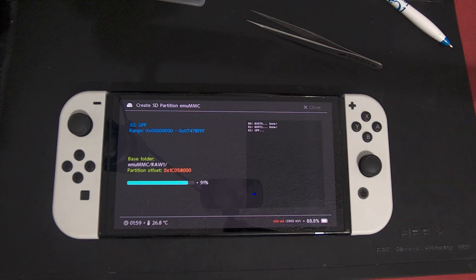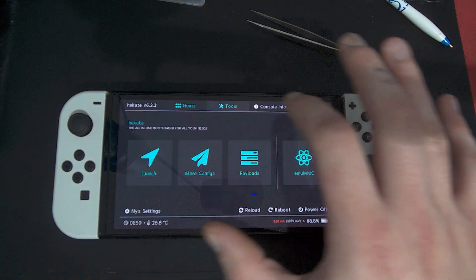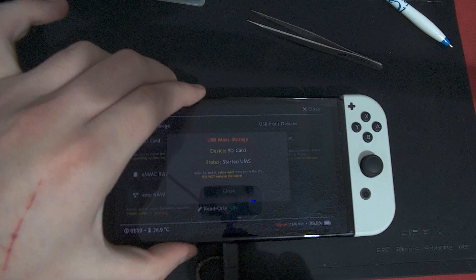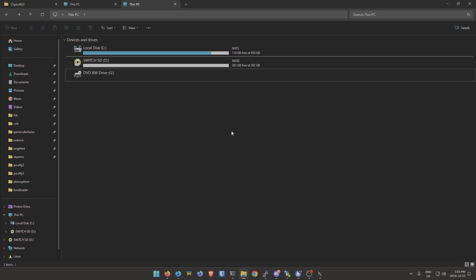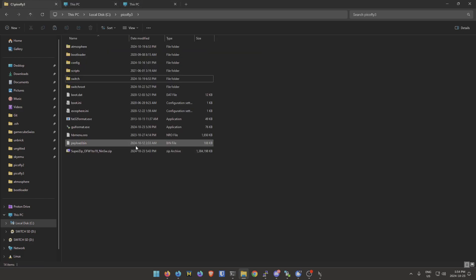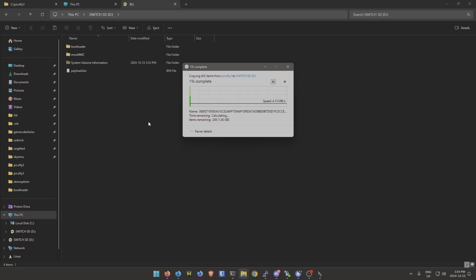Once that's finished, we'll need the files on the SD card again. Go to Tools, USB Tools, SD Card, connect the console to your computer, and you'll get the SD card available as a file storage medium on your PC. You'll see the switch SD on the PC and you'll need to copy all of the files to the SD card again — same step as before.